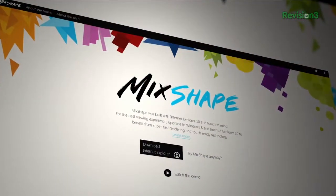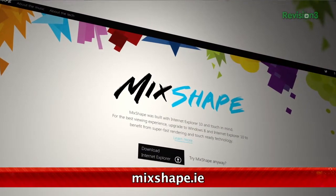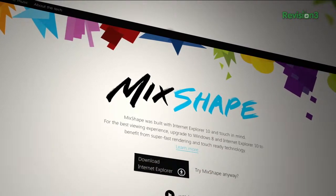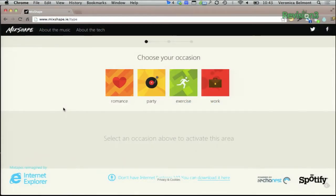MixShape, a project from the team at Internet Explorer, takes a new spin on the process of creating the perfect mix. All you need is a Spotify account. And even though it's from IE, you only need to use an HTML5 capable browser to make it work.